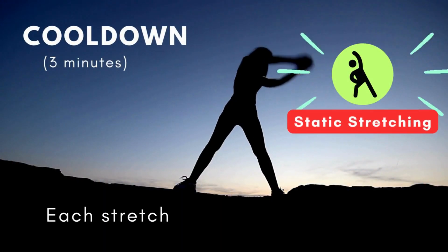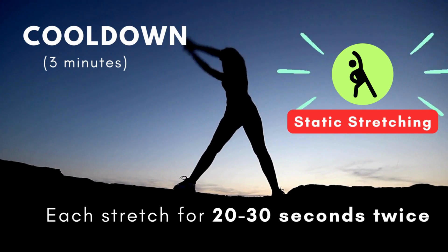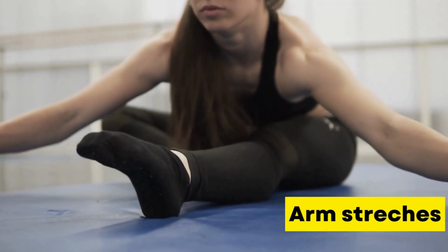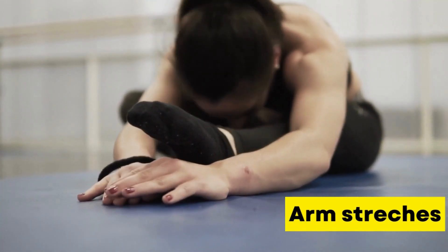Awesome job! Now, let's cool down and stretch those muscles. Begin with arm and shoulder stretches. Extend one arm across your chest, holding for a few seconds, then switch sides. 30 seconds.